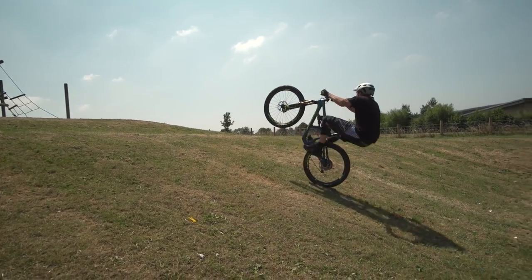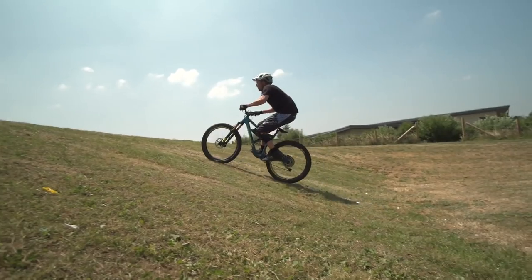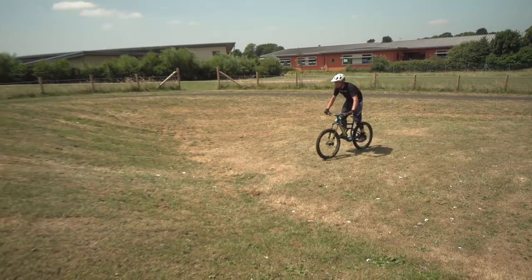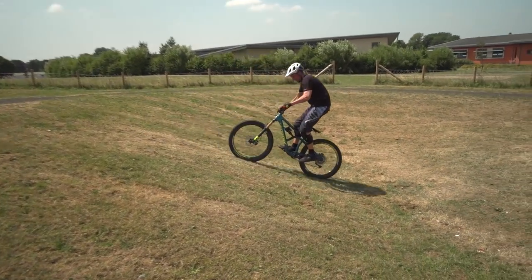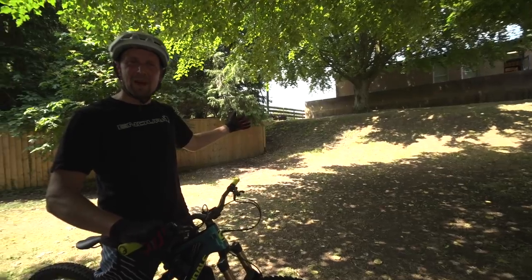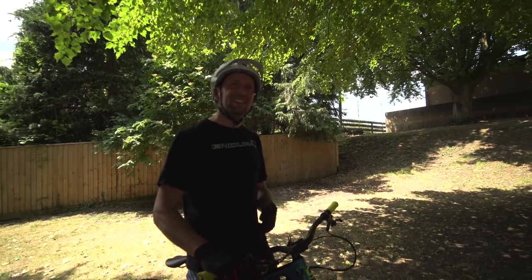I can bar spin the fakie on the bank. Send it! Oh my god! Yes, that was well good. So another spot - nice grass bank. I reckon it's about time Sam steps up. There's a hot bar spin fakie. And then what? You're going to do a backwards nose manual then.